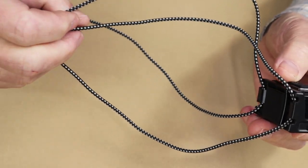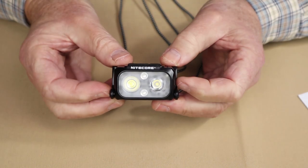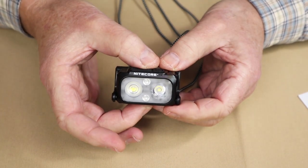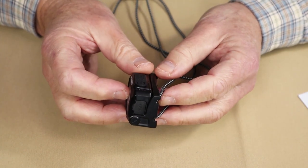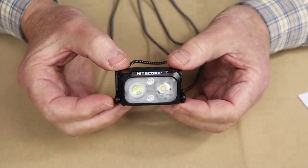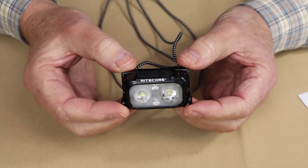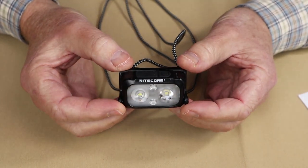As far as physical specifications, the overall length across here is 2.37 inches, which is 60 millimeters. Its width from top to bottom is 1.45 inches, which is 36.8 millimeters. Its depth front to back is 0.98 of an inch, which is 24.9 millimeters. And as I mentioned, it comes in at 1.59 ounces, or 45 grams — truly one of the lightest, if not the lightest, headlamp I have ever held in my hands or had the opportunity to review.